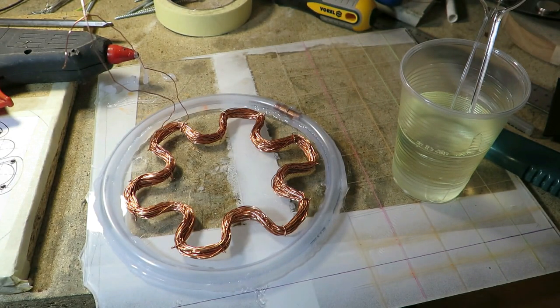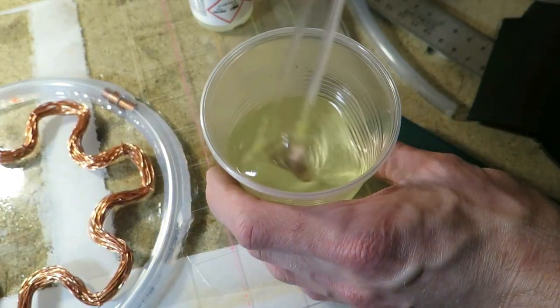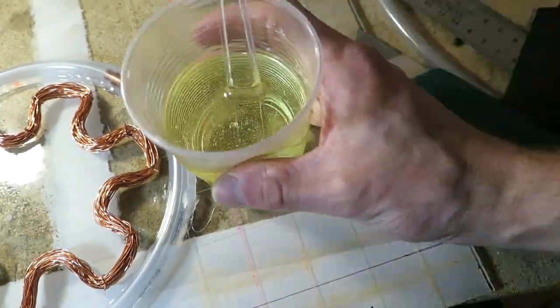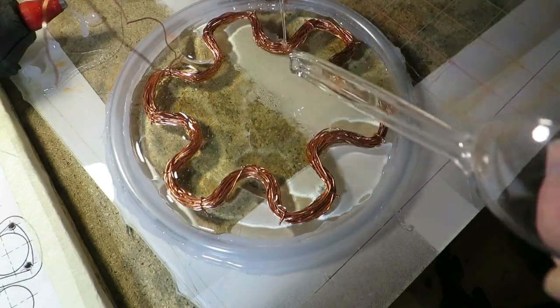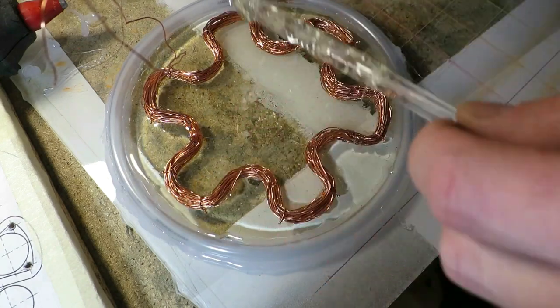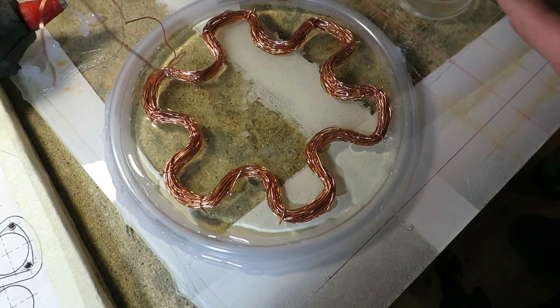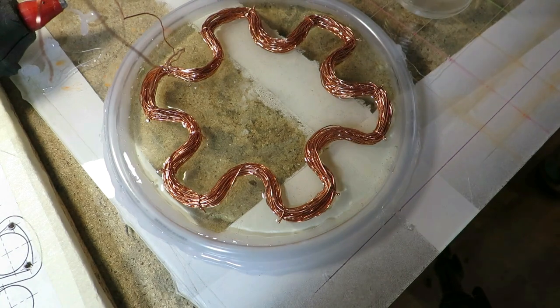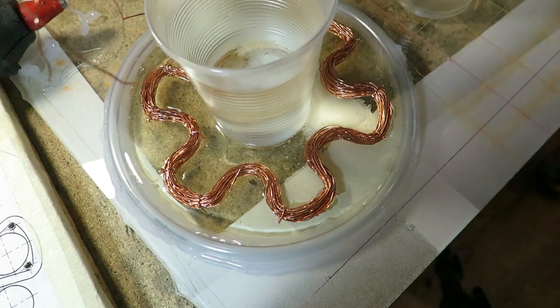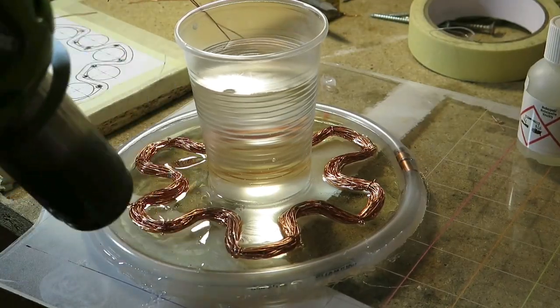Next I make a mold with one side that is flat. The coil was placed in the mold and poured with epoxy. After pouring the epoxy I realized it would be a good idea to have a hole in the center for the shaft, so at the last moment I placed a heavy round object at the center of the mold.